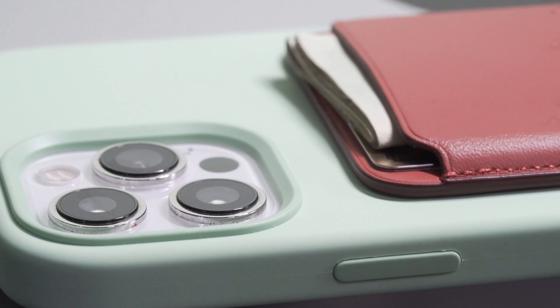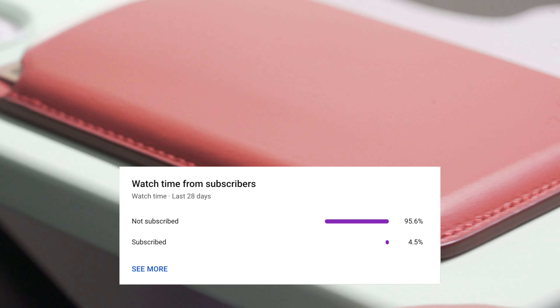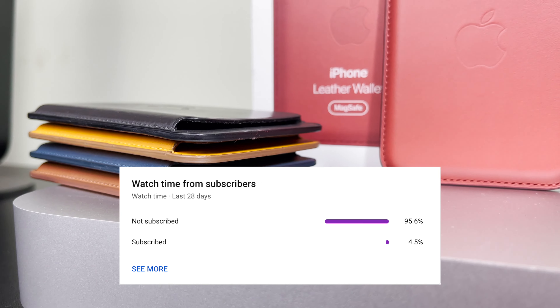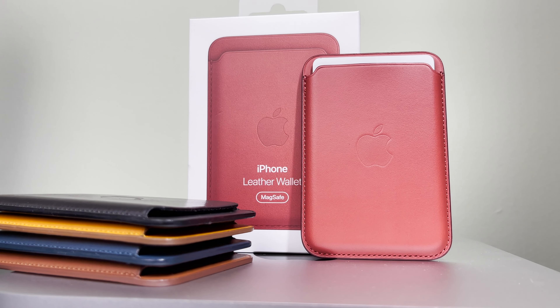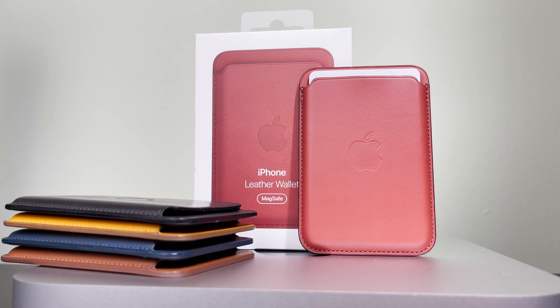Speaking of which, before I start, only about 5% of you guys watching my channel are currently subscribed. I'd love to bump that up to at least 10 or 15%, as my goal is to reach 100,000 within a year. So if you could do me a solid and help this community reach 100,000, I'd really appreciate it.